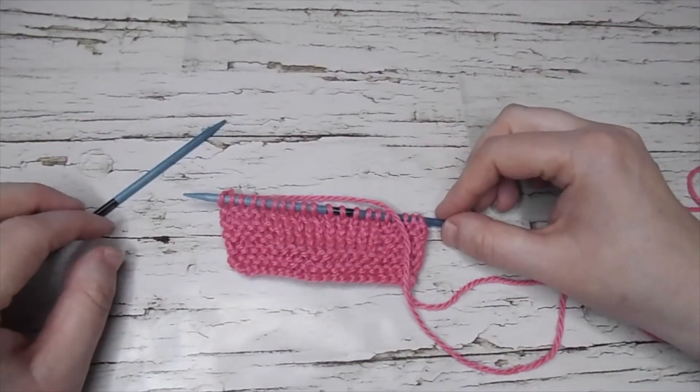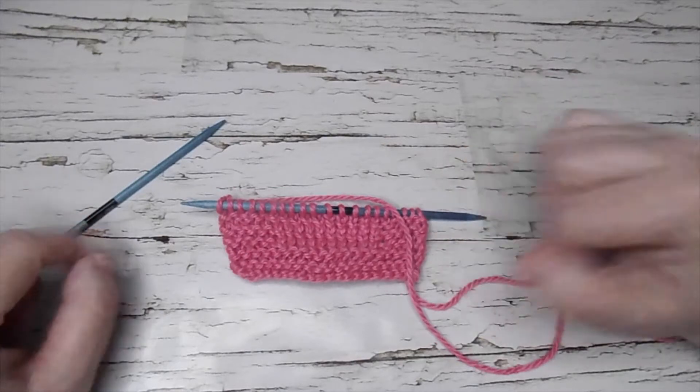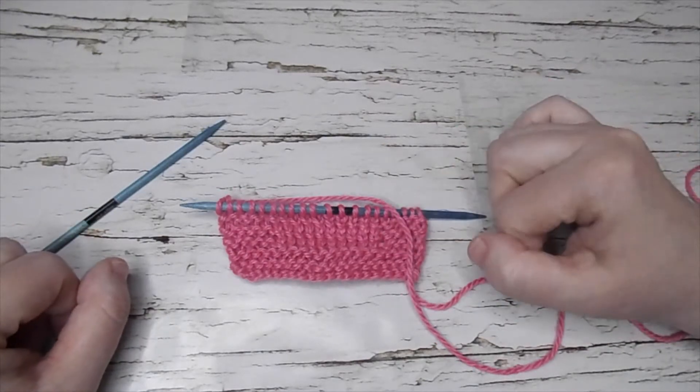Hello everyone! Welcome to another Beefly crochet tutorial. Today I will demonstrate how to do the purl through the back loop.